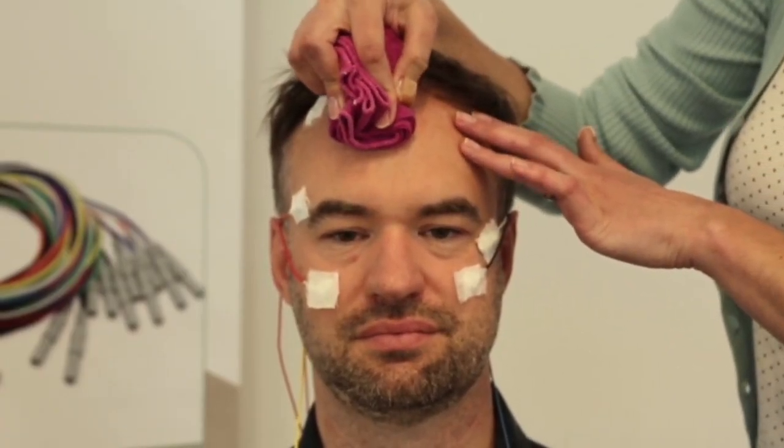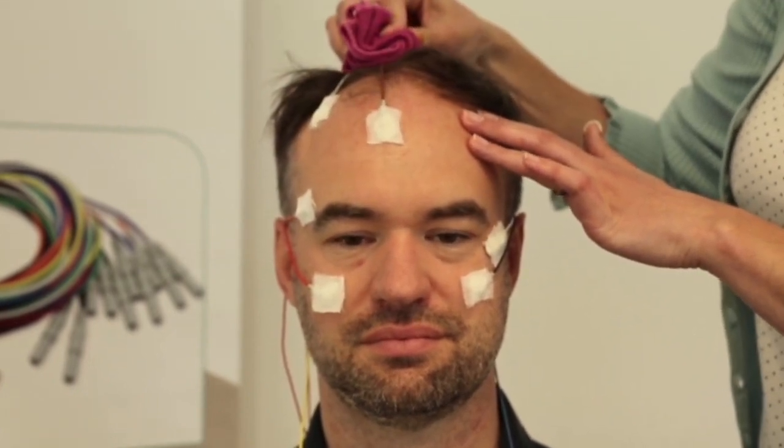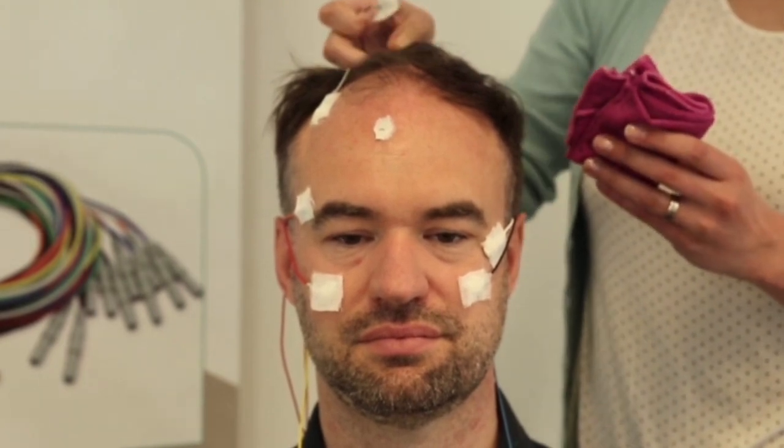At the end of the measurement, which is typically the next morning, use a damp cloth to wet the Lick2 cream before removing the cup electrodes. Lick2 is a water-soluble cream and can be easily removed from hair and skin with a wet cloth or water. Once removed from the scalp, rinse the Lick2 off the cup electrodes using warm water.